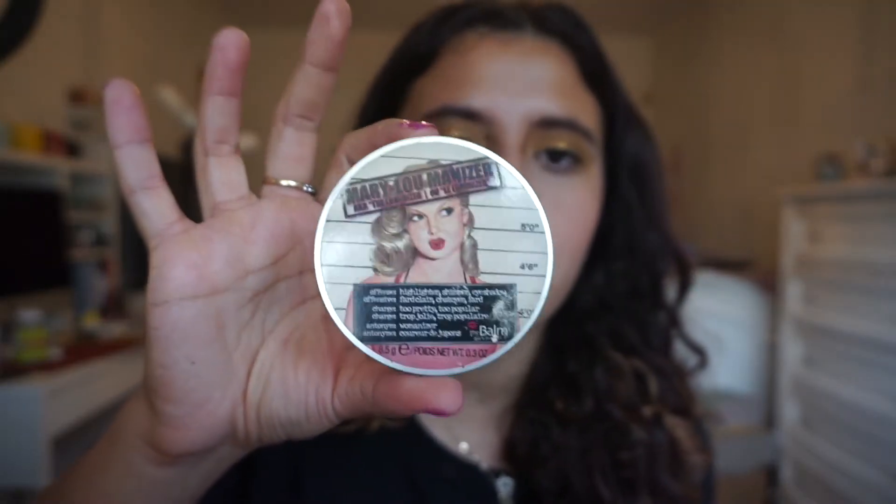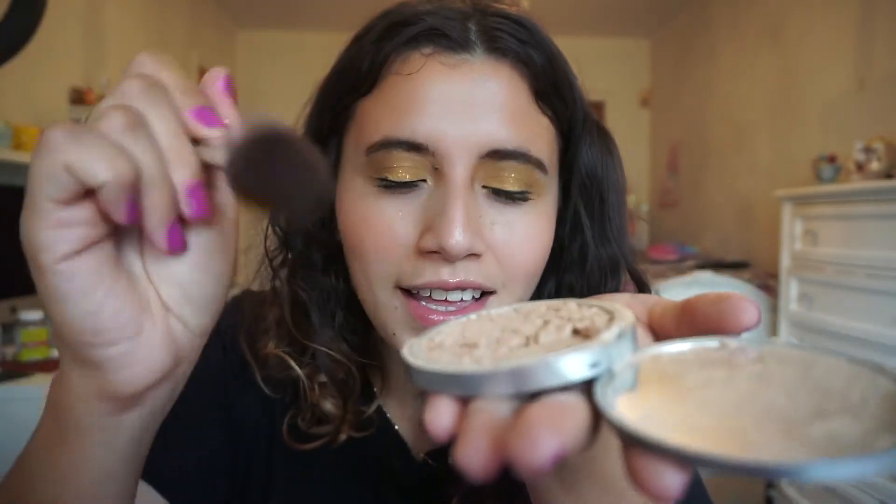For highlight, I'm using the Mary Luminizer from the Balm. This is completely shattered, which is why I'm trying to use it up — I wanted to be able to toss it but I feel bad. You can see how shattered it is. I could technically press it, but I feel like I always mess that process up. So I just want to use it up even though it's broken, and then call it a day and use something else instead.